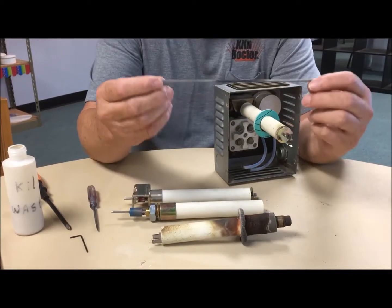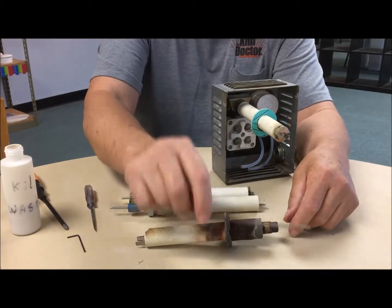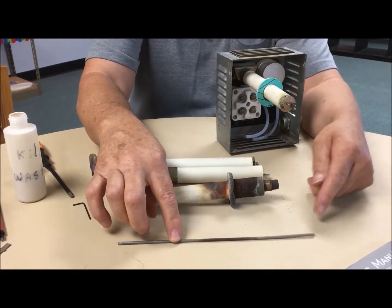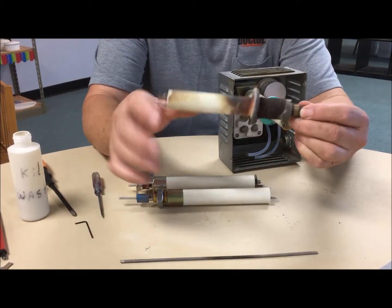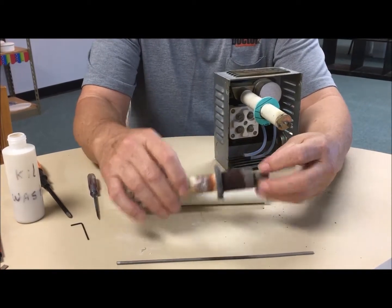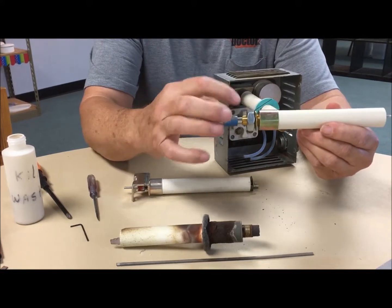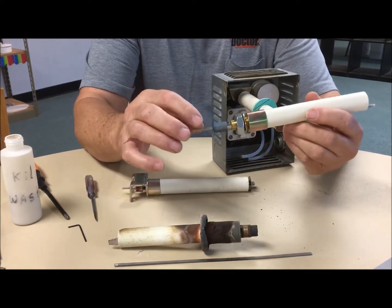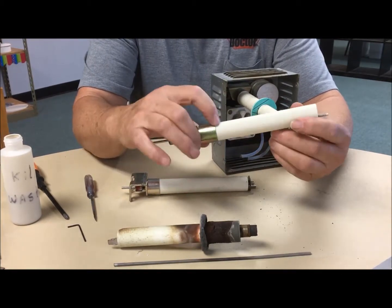If you take the sensing rod out, you take it out and lay it on a flat surface. You can roll it and you can see where the bend is. On a tube assembly that's not corroded or rusted, and the mechanism where it attaches — the swivel assembly — if this is nice and clean, you can possibly just replace the sensing rod. I do that in many cases. I also inspect the tubes to make sure there's no failing of the cement or the attachment.